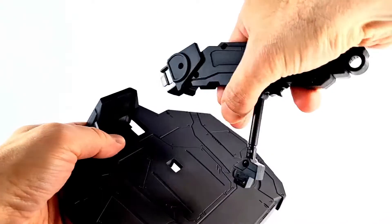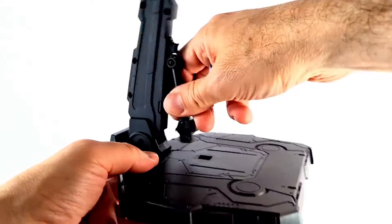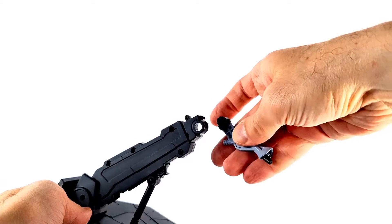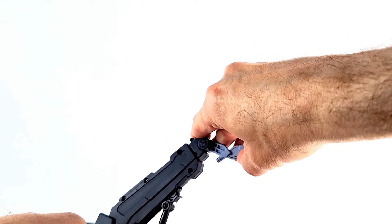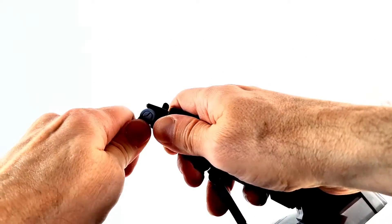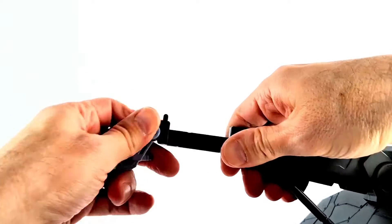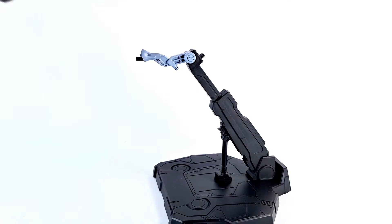This comes with a stand that you have to put together a little bit — a little action stand. Pop those two pieces together, then pop this into here, and you have a nice little handy-dandy stand. I think I did it right. It opens and closes, which is pretty awesome. Of course, you're going to need a figure for that stand.